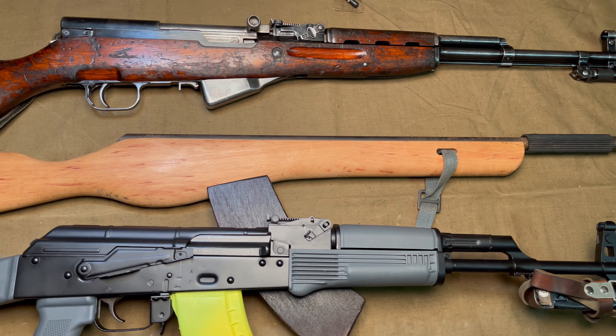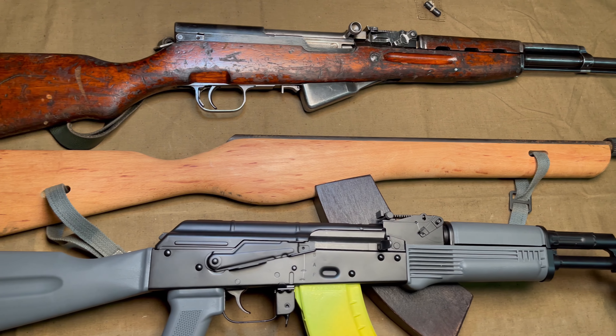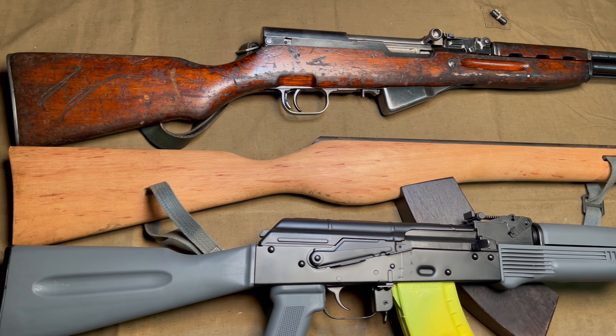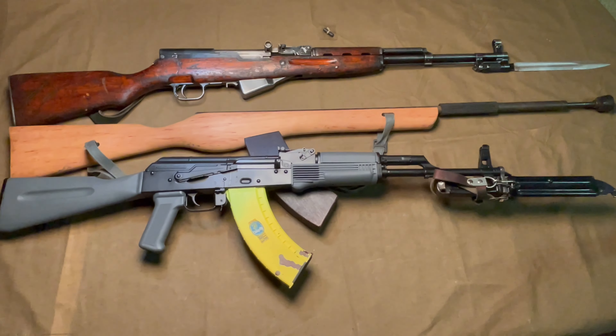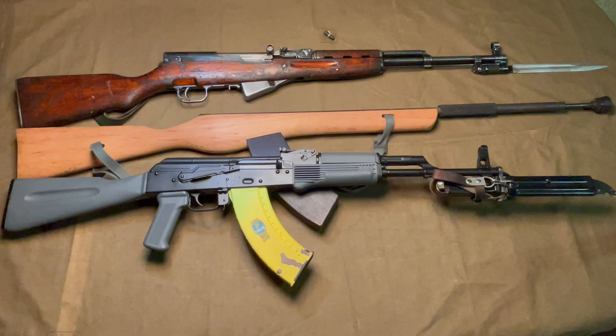I should also note that the East German SKS model Karabiner S started production after their AK-47 variant. So this being designed as an SKS training rifle for East Germany doesn't really make a lot of sense. It's possible this model could have began its life intending to mimic the SKS somewhere else in the Warsaw Pact territory, but I have yet to see anything actually prove that, so I would just consider it speculation at this point.